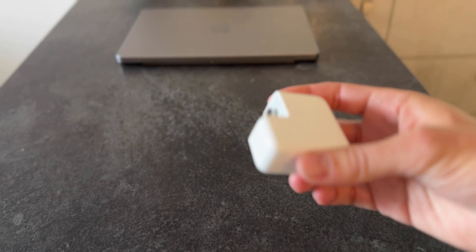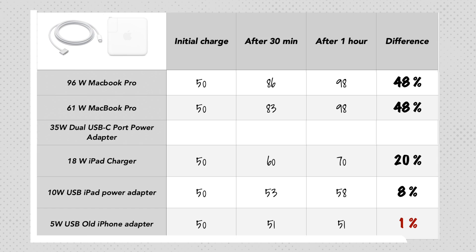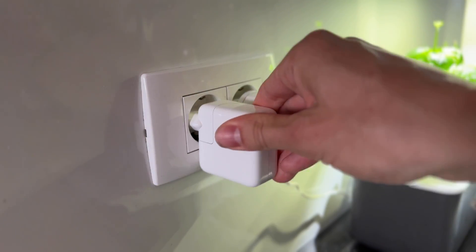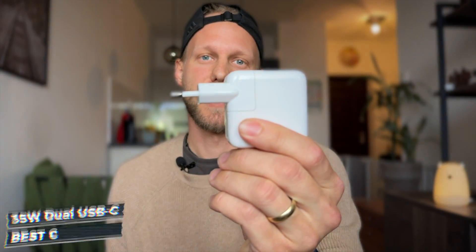Now something I didn't expect at all: the dual USB-C 35 watt power adapter could deliver a whopping 44% in an hour — only 4% shy of the biggest 96 watt charger. I've been traveling with this charger for a couple of months using it regularly to charge all my devices, so I knew it was good, but it surprised me how close it was to the 96 watt charger. For me, this is the clear winner of this test, by far.